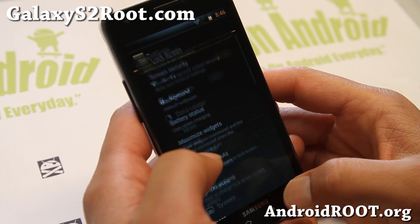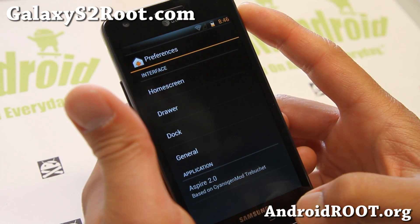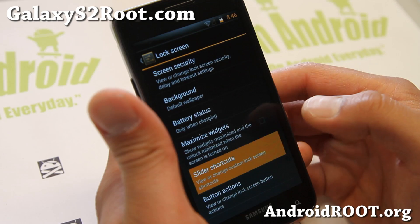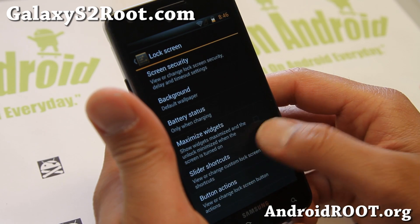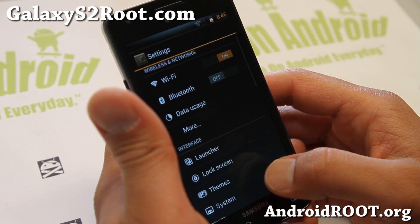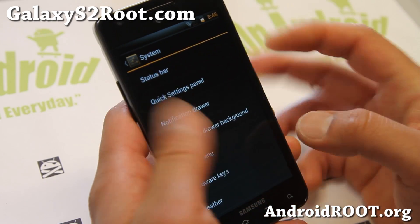It actually comes with just the standard CM10.1 options. Let's see — lock screen. You can have up to four different shortcuts there. Button actions if you want to change the button actions. Just the standard stuff. It is running the AOCP theme there. Also system status bar — all this you can customize.